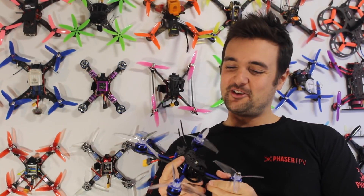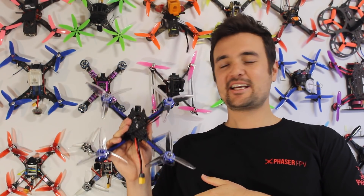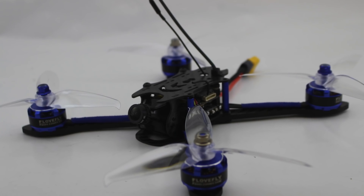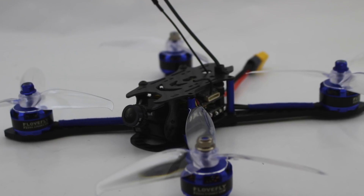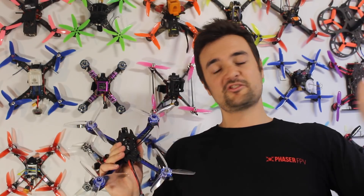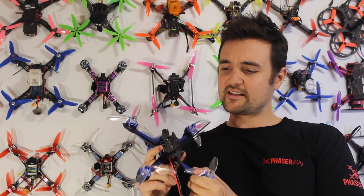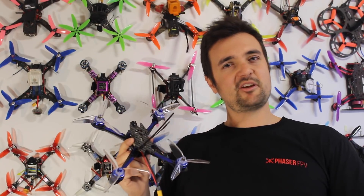G'day, Stu from UAV Futures here, and today it's time to put this bad boy to the test. This is the B-Flight 210. If you haven't seen my part one review, I'll leave a link up here. Go and check that out if you're interested, because at the time this drone was like $150 or $160 bucks. The time's come — what do you actually get for your money?